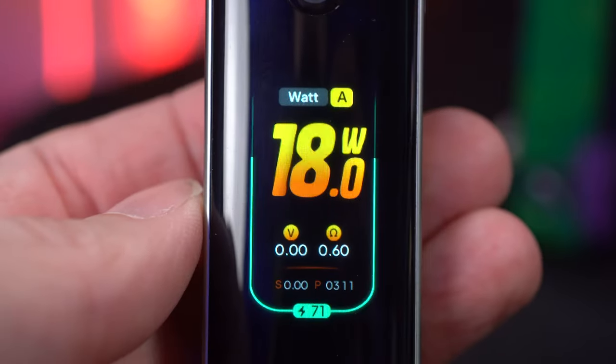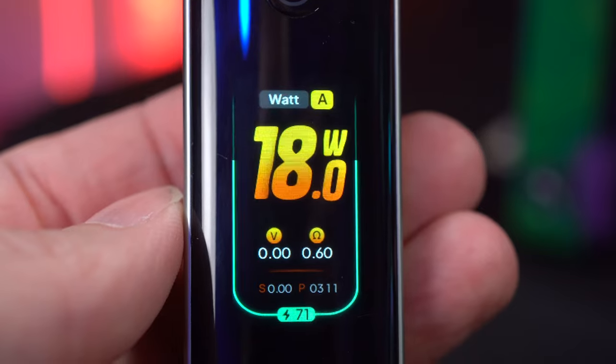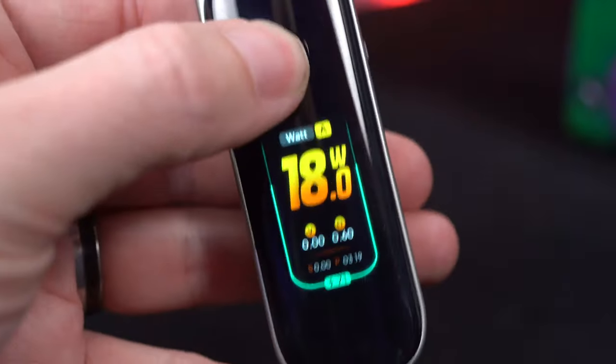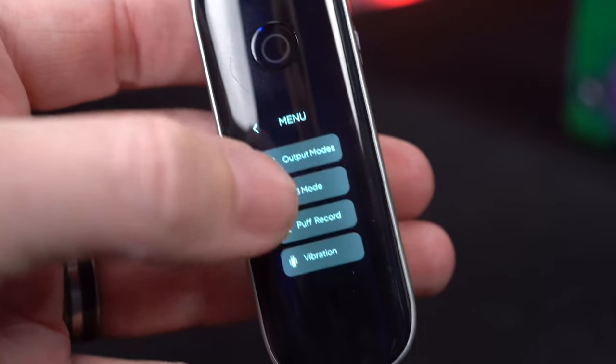The microfiber cloth is to polish your screen. I love the huge wattage display on it. I love that it shows me the volts and the resistance. I love the four-digit puff counter. The button's not a fire button, but I can press it three times and get to a menu system.